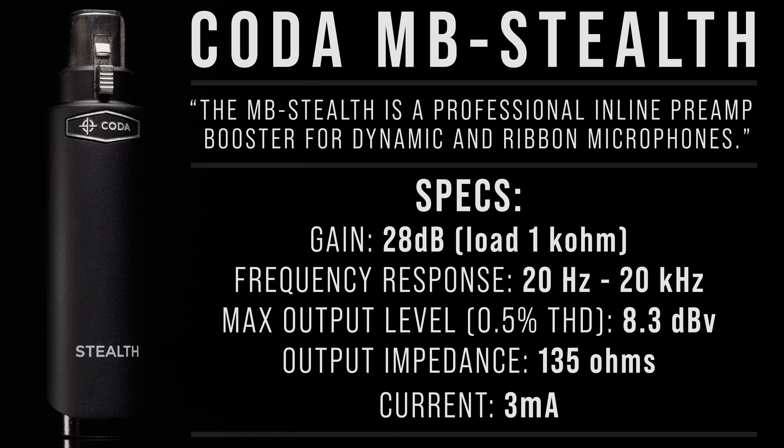According to Coda Music Technologies, the Stealth is a professional inline preamp booster for dynamic and ribbon microphones. It provides a gain boost of 28 decibels, has a frequency response of 20 Hz to 20 kHz, a max output level of 8.3 dBV, an output impedance of 135 ohms, and a 3 milliamp current. Now that we've gone through the basics and the specs, let's go ahead and do some testing and comparisons.